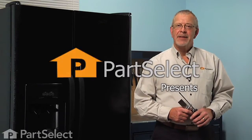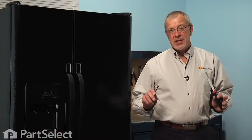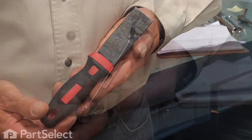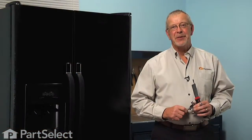Hi, it's Steve from PartSelect. Today we're going to show you how to change the hinge bearing on your refrigerator, and it's a really easy job. All we're going to need is a Phillips screwdriver, a putty knife, and a 3/8 wrench or a 3/8 socket with a ratchet. Let me show you how we do it.